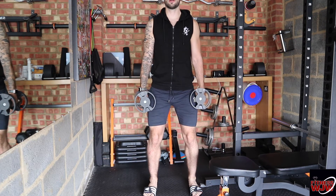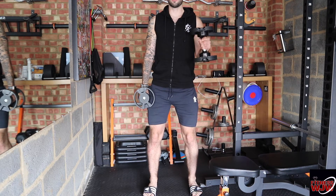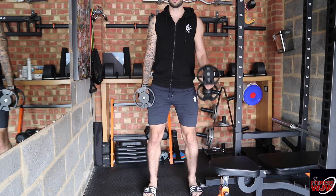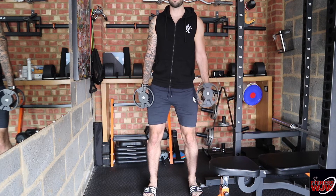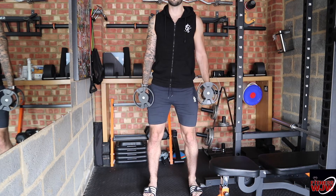Head up, chest up, back nice and straight. From there just bring the dumbbell up and back down again, keeping the dumbbell nice and flat like this. You don't want to twist it, otherwise you're engaging your bicep.